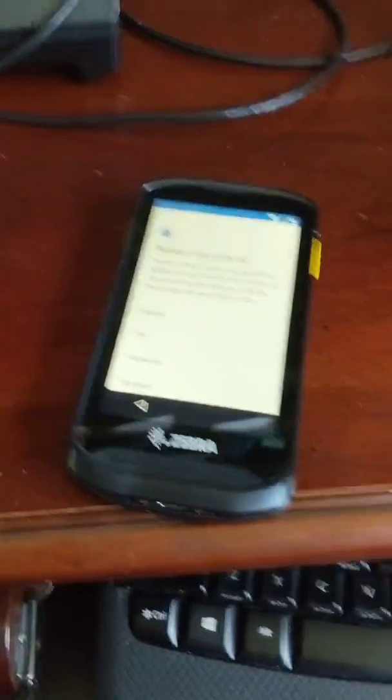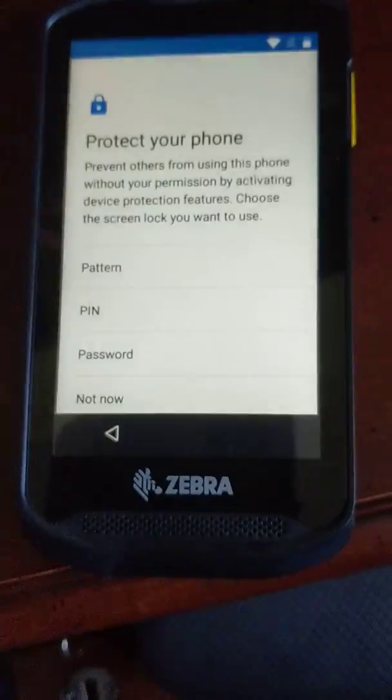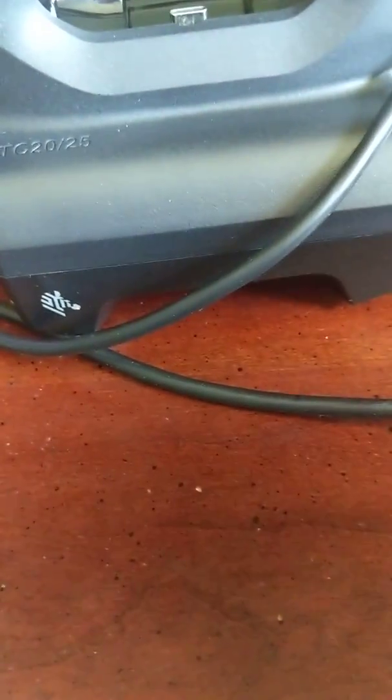Hey guys, so we went ahead and set up our TC-25. I'm walking through — it's just like setting up a brand new phone, actually, so while I do that.